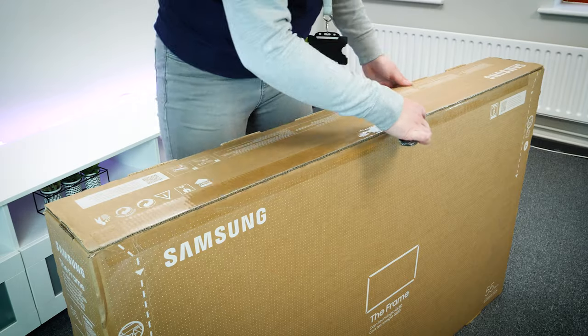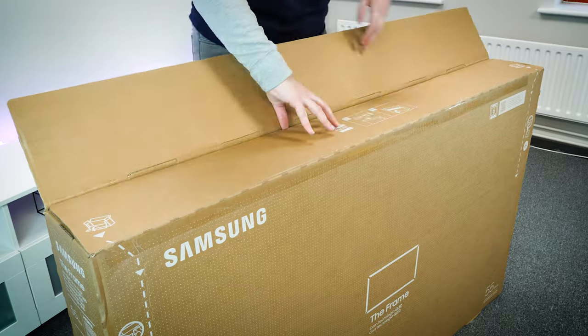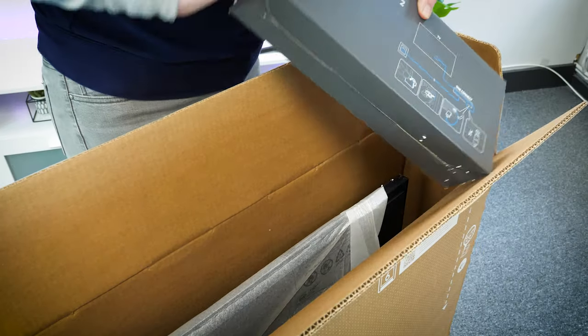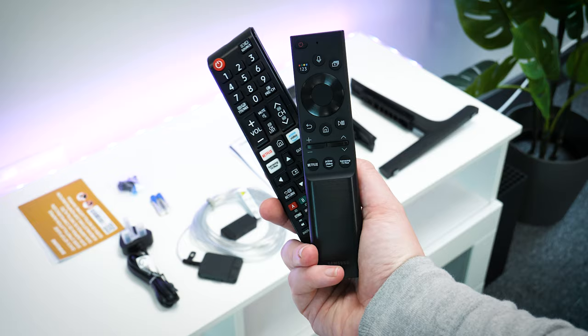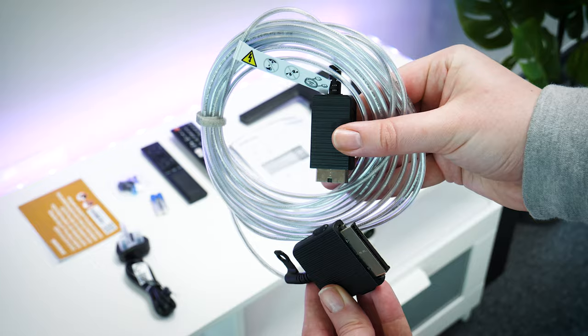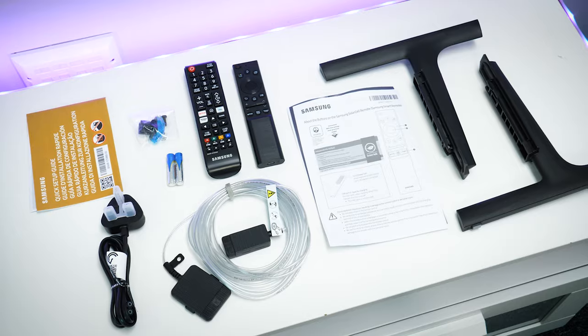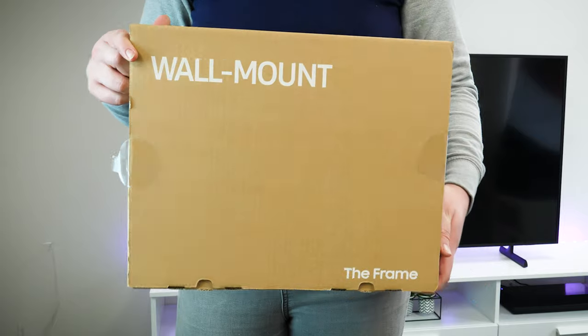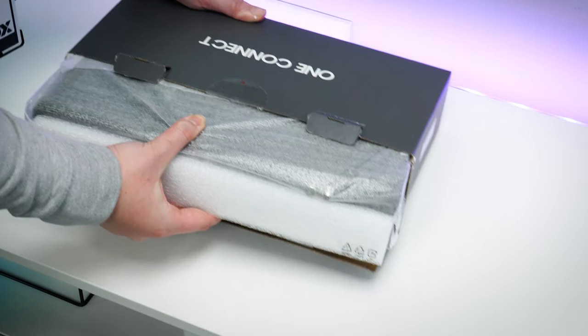Opening the box you'll find all the accessories located in the top and inside two boxes around the back of the TV. You'll find a remote control and a smart remote, a 4K invisible cable for the One Connect box, a power cable and a handful of user guides. As a bonus you'll also find two additional boxes housing the thin wall mount and the One Connect box. This TV is designed for the wall mount, with the no gap wall mount included in the box.